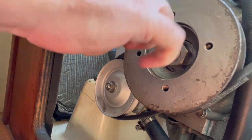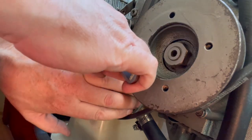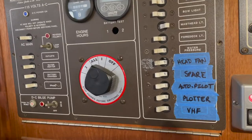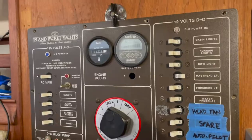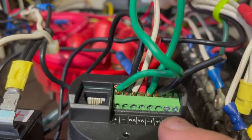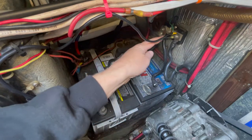In this episode of Marina Queen, I install the rebuilt water pump and transfer fuel with a jerry can. I also take you on a trip inside the electrical panel, where I discover a broken voltage sensing wire connecting the battery monitor to the shunt.